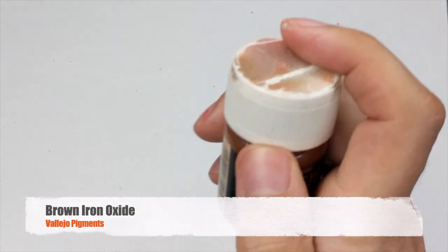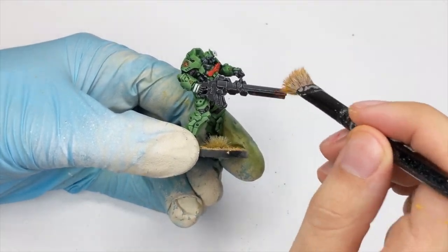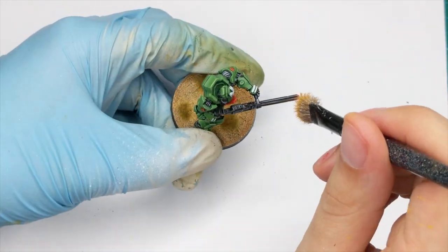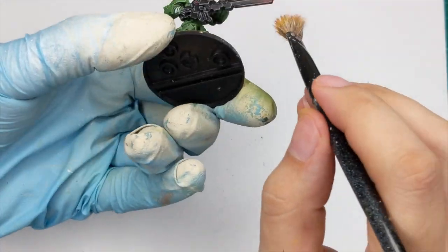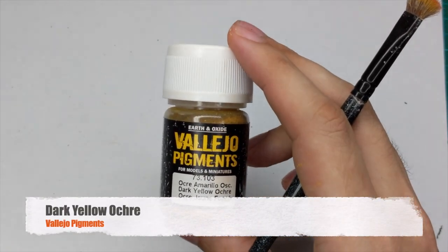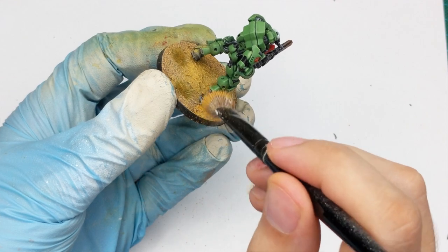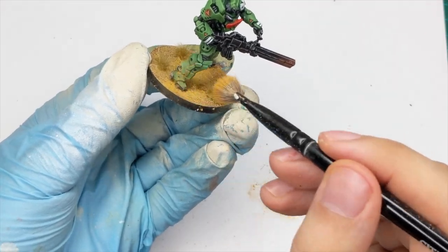This part is completely optional. I will do a little weathering with the pigments on the model. I will take some brown iron oxide from Vallejo pigments and just use some old dry brush and apply it very gently on the top of his gun. I will do the same method on the bottom of his legs using dark yellow ochre, lightly dry brushing the pigments on the bottom of his legs. If you are interested in how I did the base I will include the video in the description below.